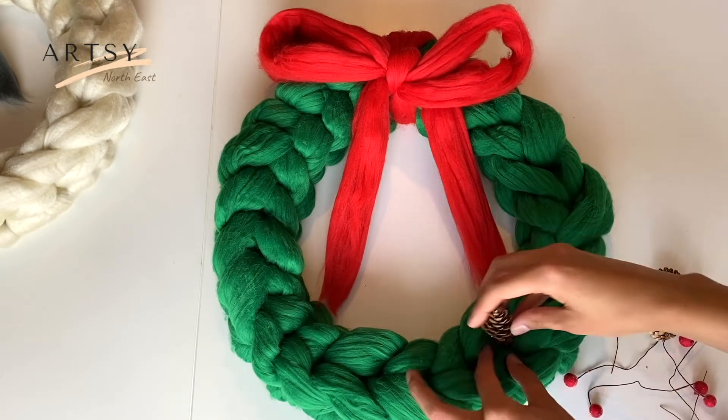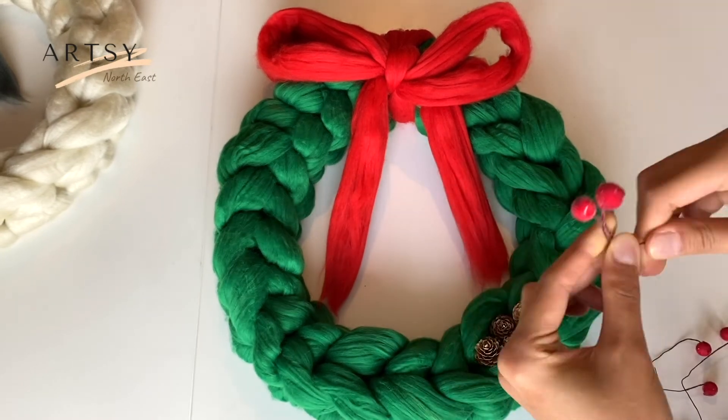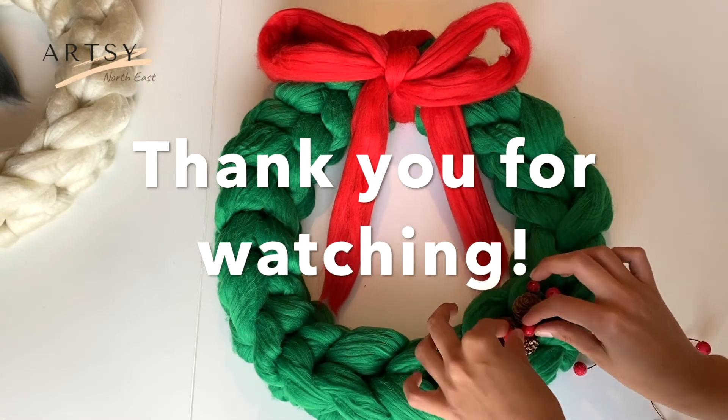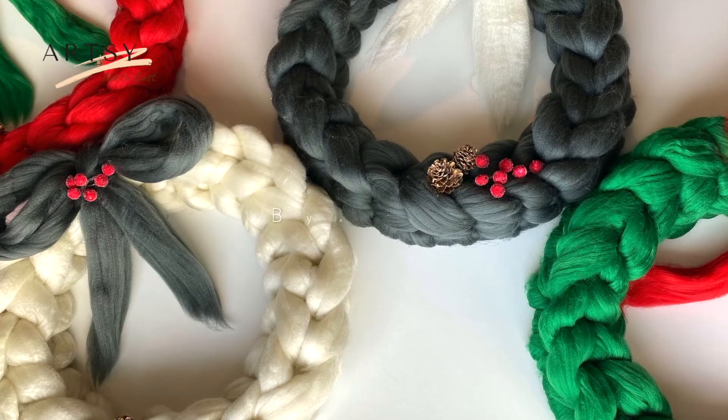Our Christmas wreath is almost ready. The only thing left is some decorations — feel free to get creative and decorate your Christmas wreath however you want. Thank you for being here with me today. Please share your beautiful creation with me; I would really love to see it. Take care.